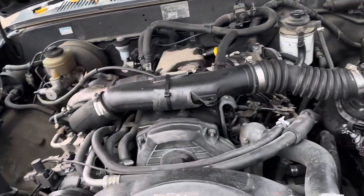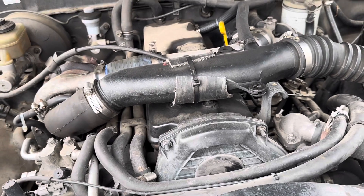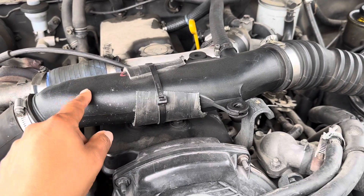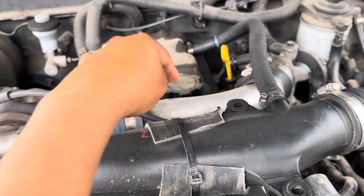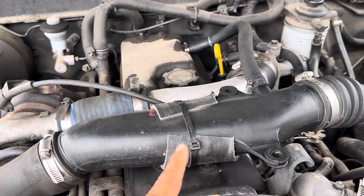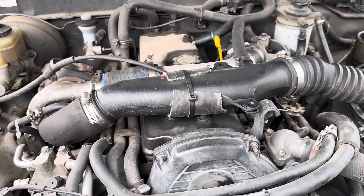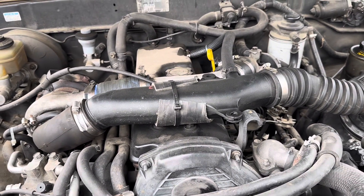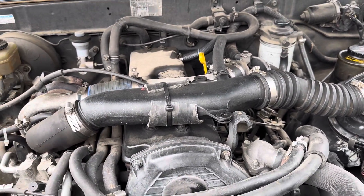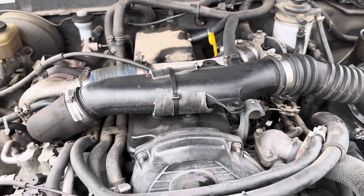Also, I got a used intake pipe. I had one of those muffler pipings installed for the intake, and I saw this piece on eBay. I put in an offer for less than what they were asking, it got accepted, and a week later I got the intake pipe — and it's just perfect.